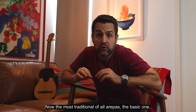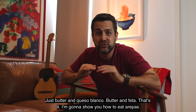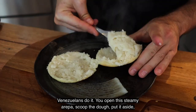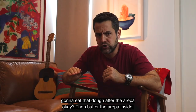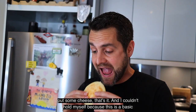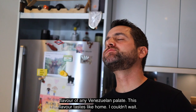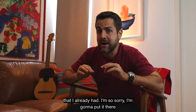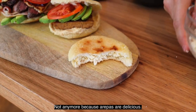Now the most traditional of all arepas — the basic one: just butter and queso blanco, or butter and feta. I'm going to show you how to eat arepas the Venezuelan way. You open the steamy arepa and scoop the dough out. Put it aside — that dough is hot. This is the moment to put some butter on top of that dough. You're going to eat that dough after the arepa. Then butter the arepa inside and put some cheese. This flavor tastes like home. I started eating the arepa and messed up the beautiful range I already had — because arepas are delicious.